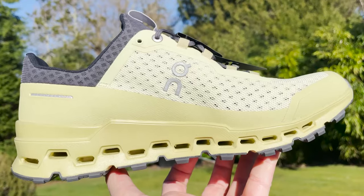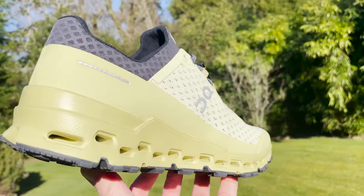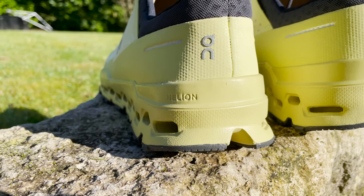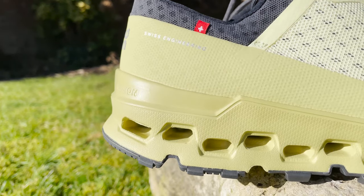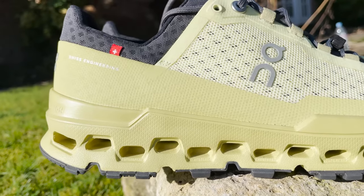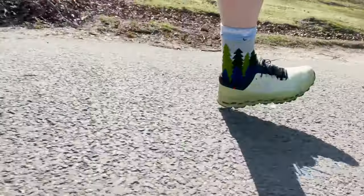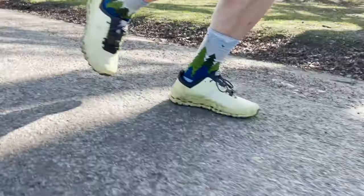They've taken some cues from the Cloud Stratus, with a familiar midsole construction. This is the idea that they want to evolve this into a shoe that is like the Cloud Stratus for off-road. This is the first time that On has used its Helion Super Foam in the midsole in an outdoor trail shoe — we've seen it in road shoes, but this is the first time they've taken it off-road. It incorporates a double layer of clouds in that Helion Foam. The lower layer absorbs the initial impact, and the second layer acts as a buffer providing extra cushioning when you strike the ground with more force. The aim is increased impact protection, cushioning, and maximum comfort over ultra distances on virtually any terrain.